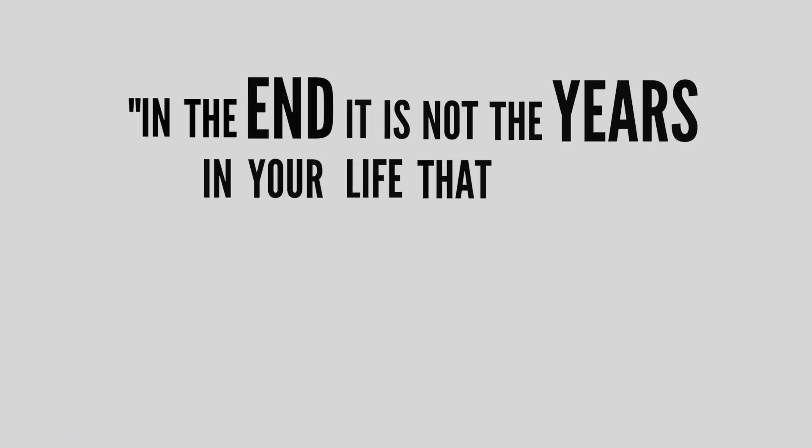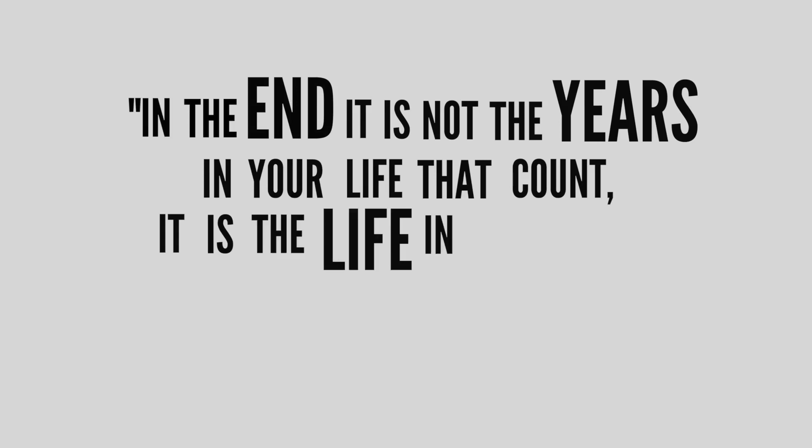I'd like to leave you with my favorite quote from Abraham Lincoln: 'In the end, it is not the years in your life that count — it is the life in your years.'